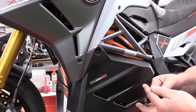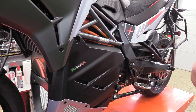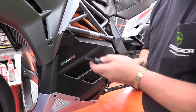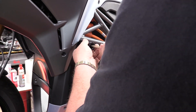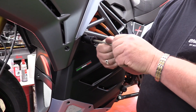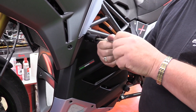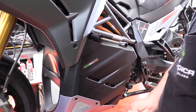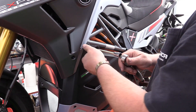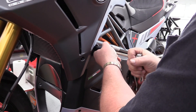We take our frame slider and we're going to apply a little blue Loctite. As always, we just need a little dab. And we're going to screw it on. What I like to do is have the threads for the frame slider itself pointing at the 12 o'clock position.